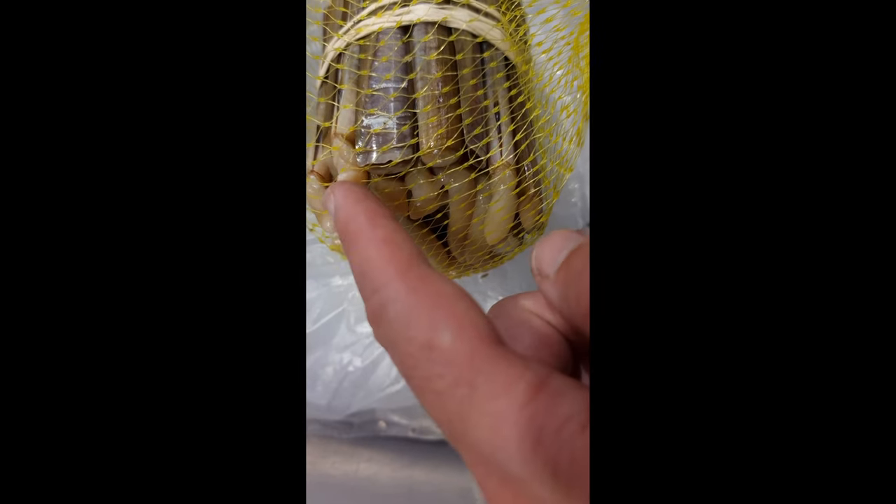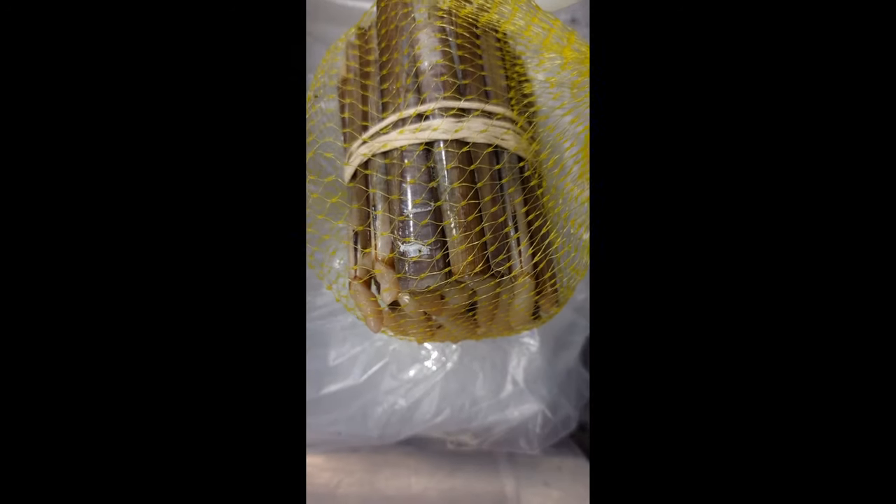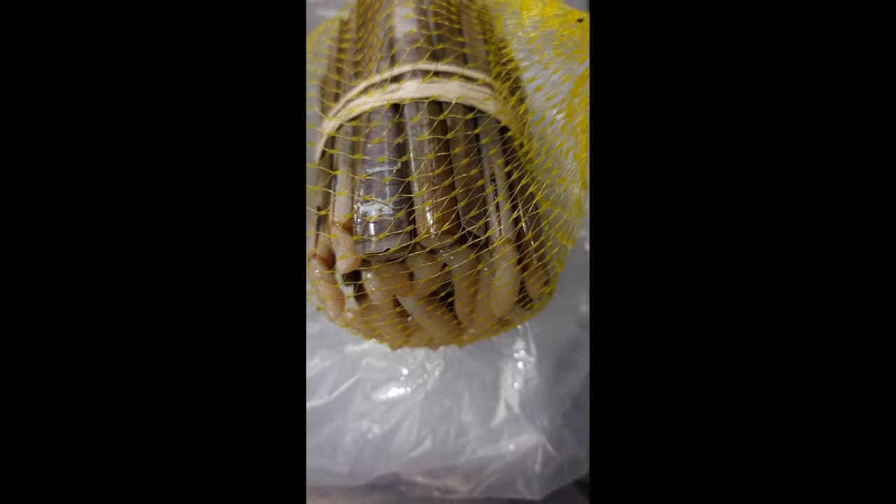I'll see you guys tomorrow on the next video. Stay tuned and subscribe if you want — you're free to do whatever you want. These are shells I caught at the beach — you can see them all over there. That's what they are — freedom in the sea.